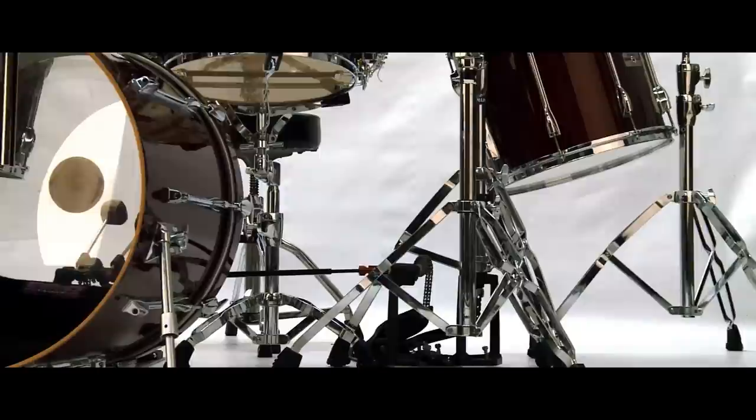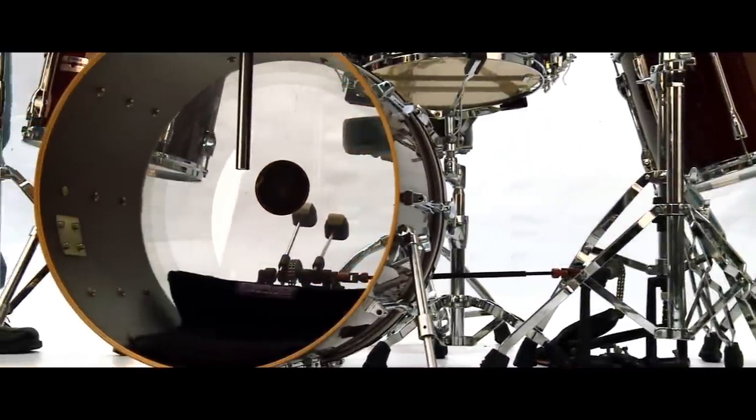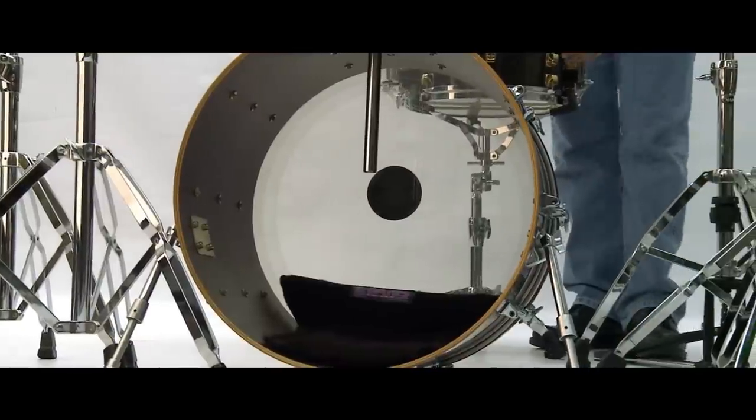Throughout my career I have met some great drummers, and they all have the same comment: love drumming, hate setting up and tearing it all back down. Of course I was always looking at shortcuts for easier and quicker ways to set up.